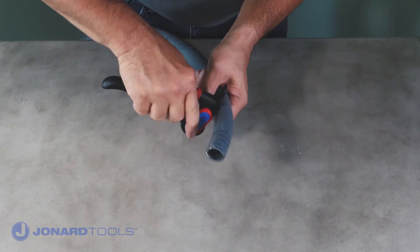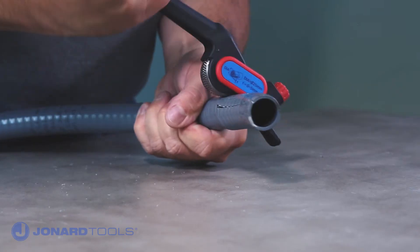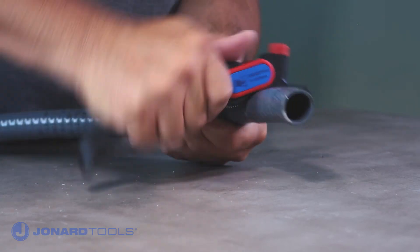To remove the slit jacket, simply perform a ring cut by rotating the tool 90 degrees. Then ratchet the tool around the circumference of the cable until the jacket is fully cut.